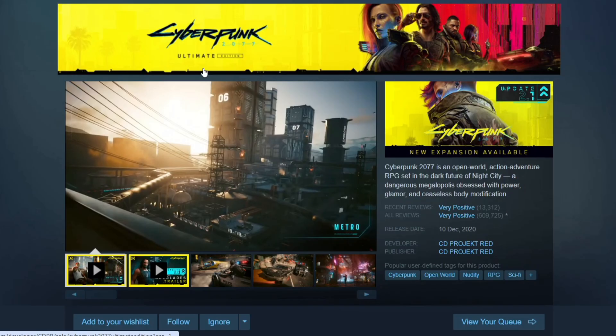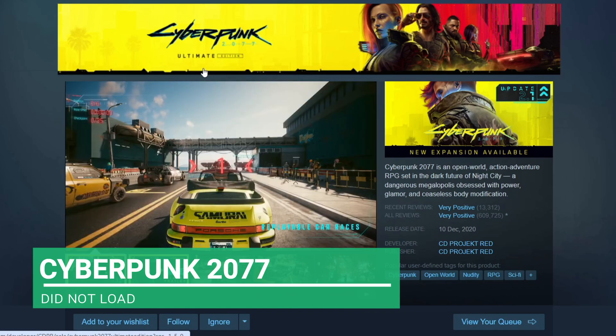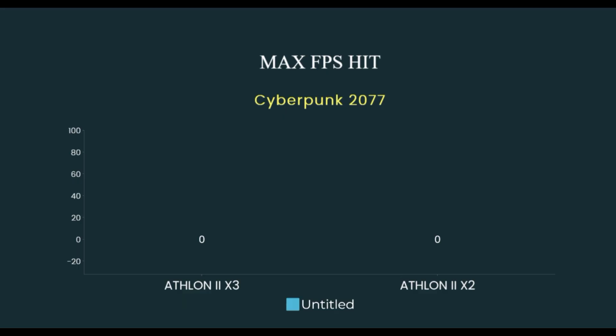This will be tested in 12 games. Some of these will not run due to the CPU not having the instruction set SSE 4.2.